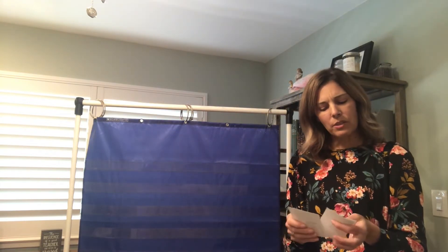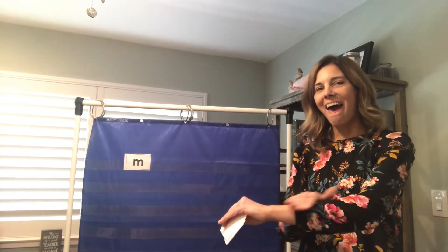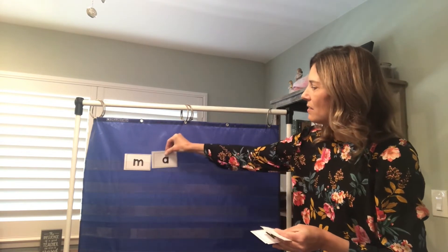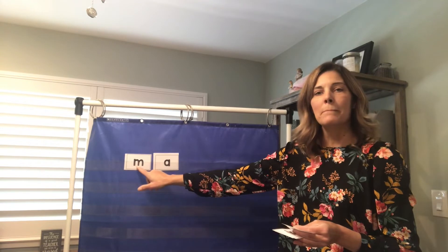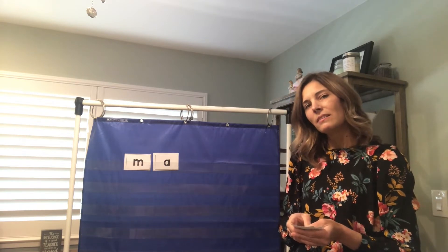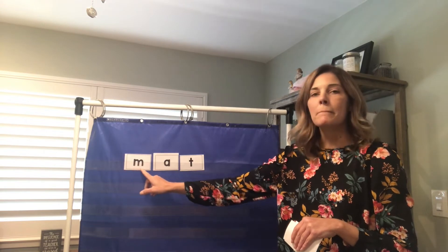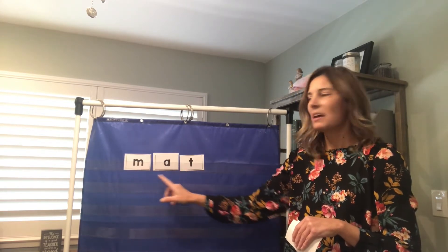The word is mat. M-A-T. So that first sound that we hear — M — what letter makes that M sound? Good, our letter M. Ah — that's our A. So we have M, A... and that last sound, T. When we blend these all together, we have the word M-A-T: mat. Good job.